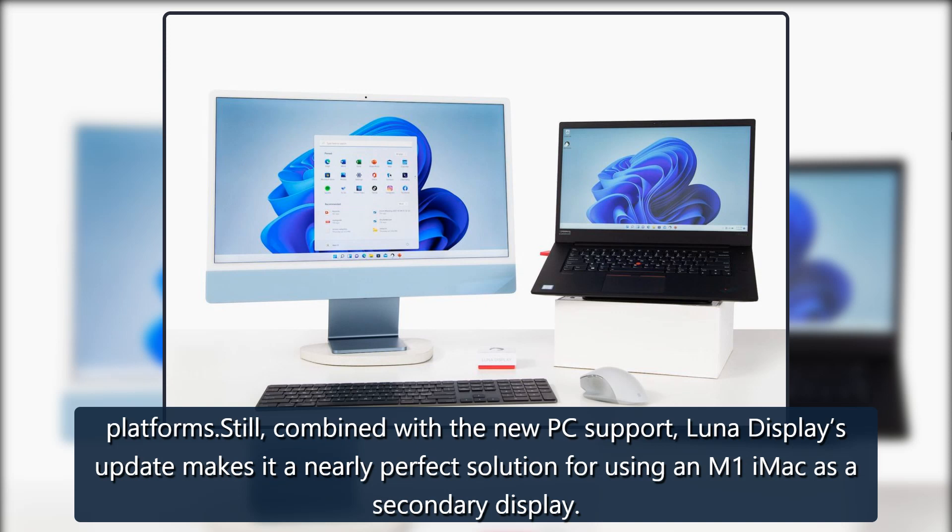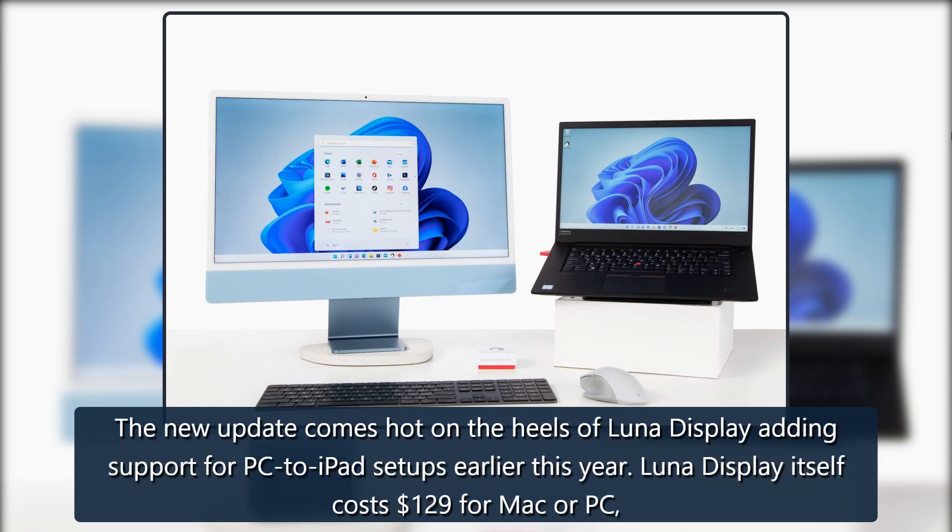Combined with the new PC support, Luna Display's update makes it a nearly perfect solution for using an M1 iMac as a secondary display. The new update comes hot on the heels of Luna Display adding support for PC-to-iPad setups earlier this year.